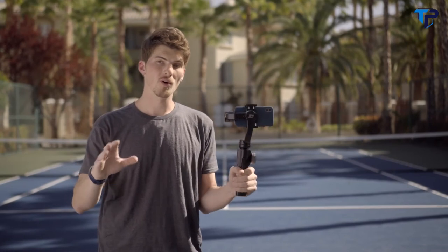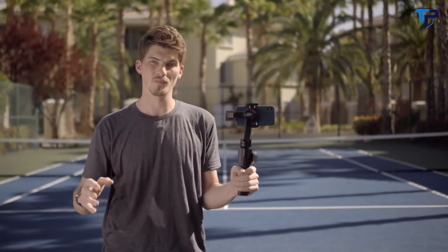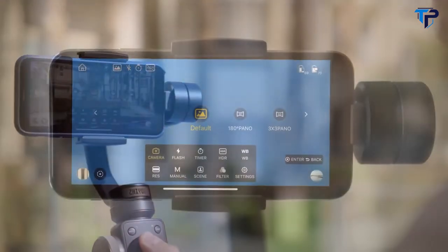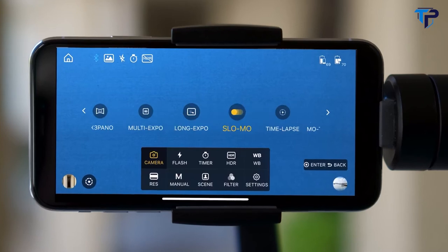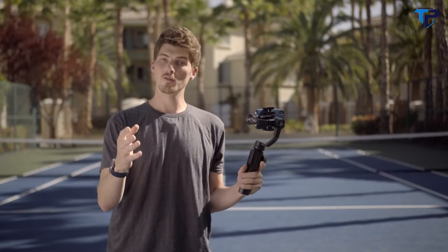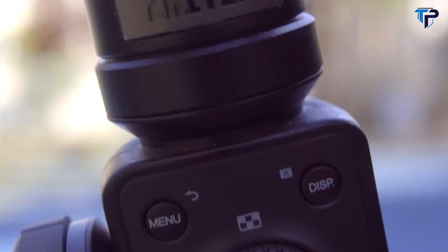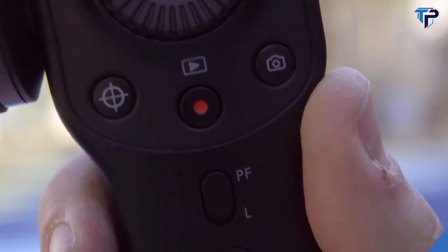Phone Go and Vertigo offer up a whole number of exciting new creative possibilities, but that's only the beginning with Smooth 4. The ZY Play app also offers up an incredible number of really cool shooting modes. All of these automatic modes allow you to freely explore your creativity. The whole purpose of Smooth 4's hardware interface is to free you from your phone, giving you instant and tactile feedback for all of your phone's camera settings.